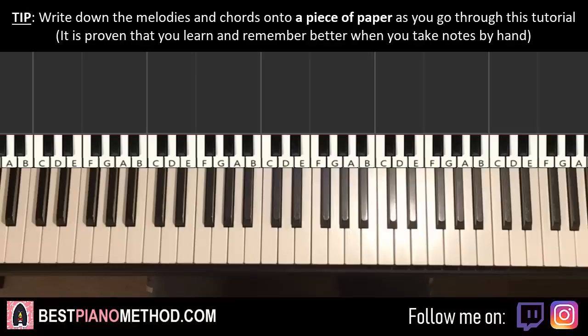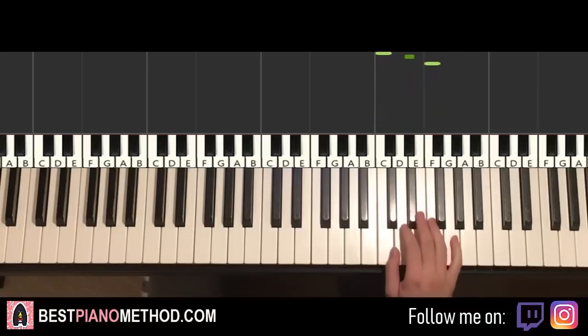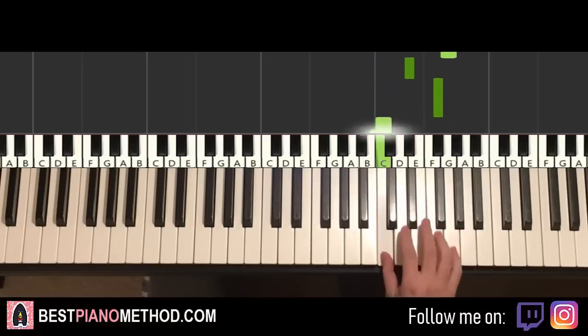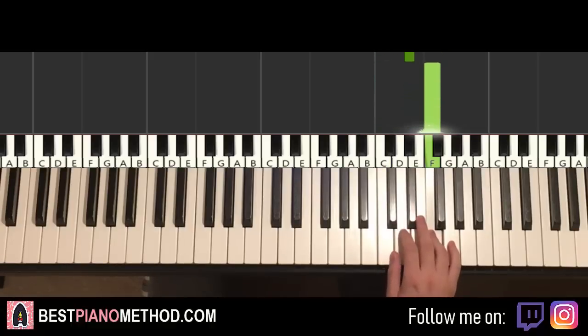So let's break it up — it's actually pretty simple. This first section is like a pattern. It's a pattern in itself. Let's learn that right now, so it goes: right hand goes C, E flat, G, E flat, F sharp, C, F, F, C, E flat, F. And that's it for the pattern.